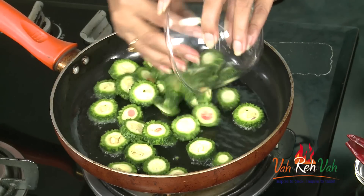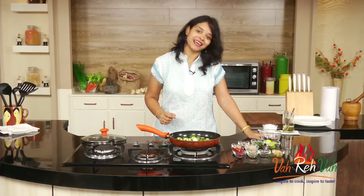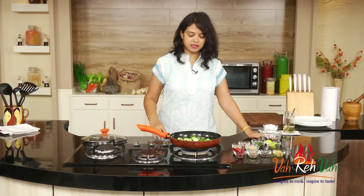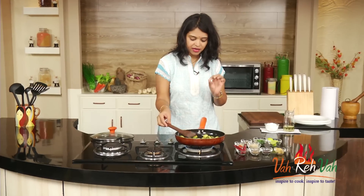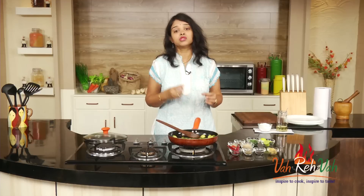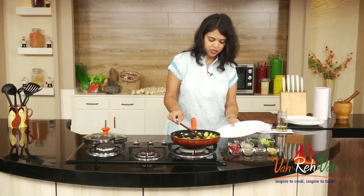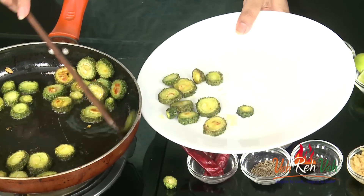You can add all of them — don't worry about wasting the oil, because we're going to use the same oil for the tempering. For pickles we always add a little extra oil, so this oil is not wasted. You can see the pieces are just slightly colored; we're not browning them, just cooking them about 50%. Most pickles with vegetables, or even non-vegetarian, start with shallow frying or deep frying. Now we're going to transfer them to a plate.